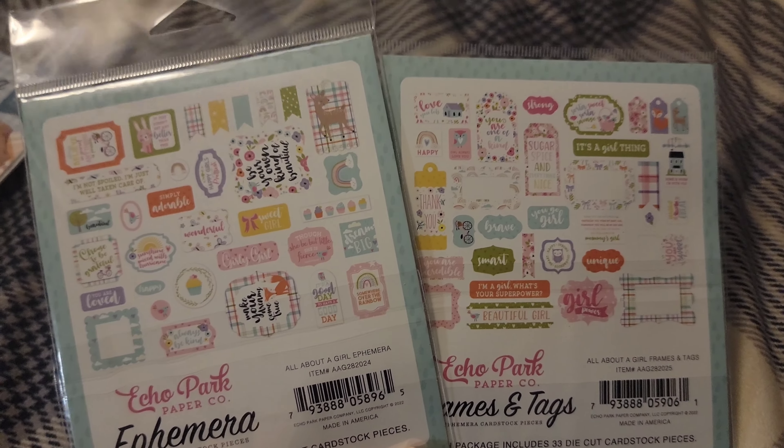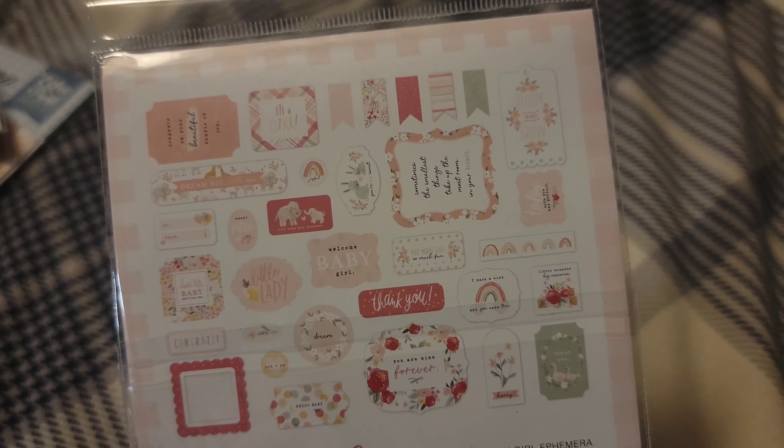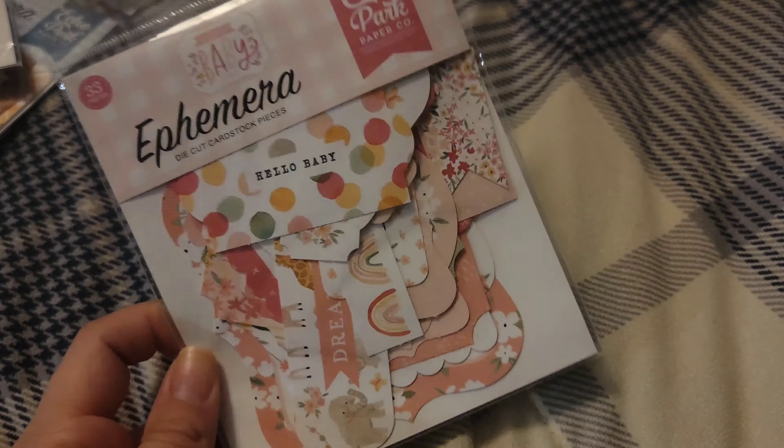I have frames and tags for All About a Girl and the ephemera packs as well. Comment down below — let me know if you're digging into your stash and what your main goal is this year. It could be six by six paper pads, working through your punches, whatever it is. I love the idea, and I'm even bringing in working with sketches now — that's something new. I normally just go with whatever comes to me, but I've realized for consistency, especially on school albums, sketches are the way to go.